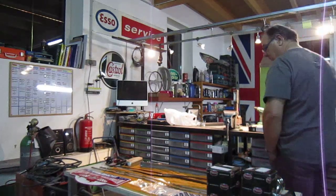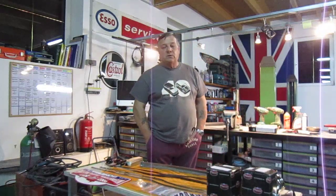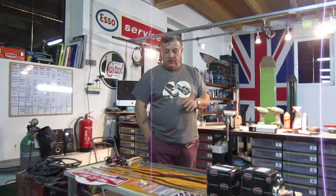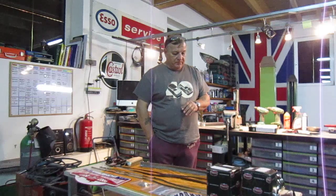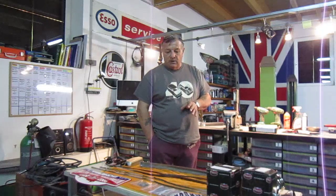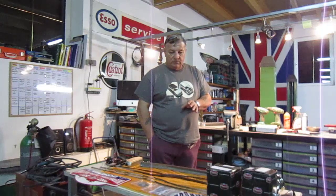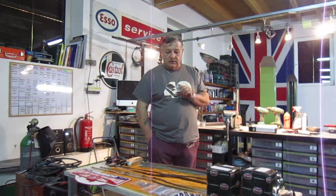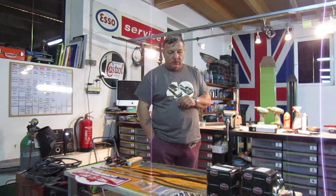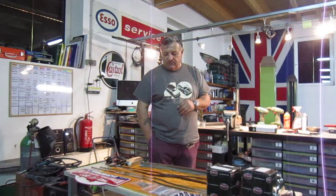Welcome to all the classic car enthusiasts. Just want to give you an update. There's quite a bit more work to do on the Mini. They've reprimed it, rubbed it all back down and reprimed it from the second video. It won't be going into the booth possibly till tomorrow or Friday. I'll go over there Friday and do an update for the Mini guys.